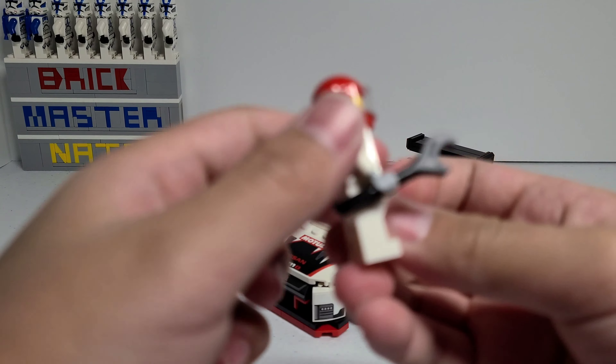It also comes with this wrench and it's nothing special, but there is a reason why it was included with this set and I'll show you why in a little bit.